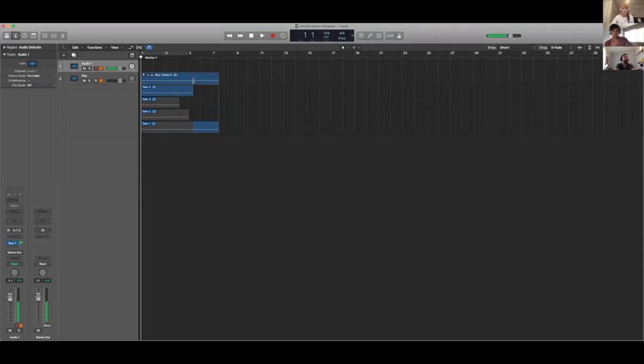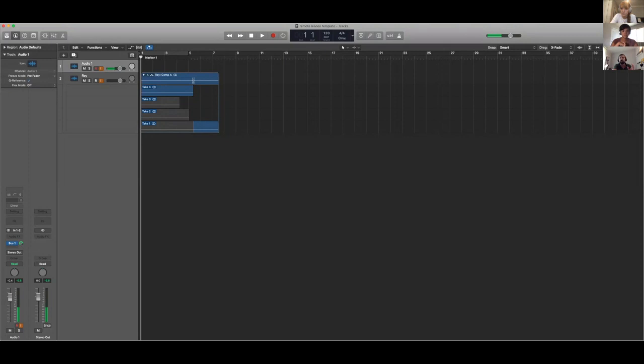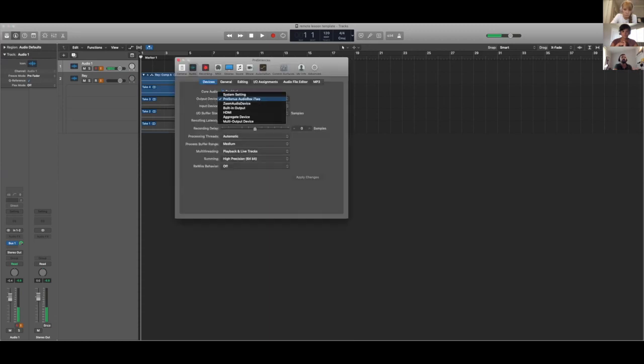One option is to circumvent Zoom's audio altogether. In Logic or GarageBand — it doesn't matter what DAW you're in — go to your audio preferences in the top left. You can change your audio preferences to Zoom Audio Device, and you have to be screen sharing or sharing audio to do this. You would either share audio from your computer with the advanced settings or share your screen altogether. Then go to Preferences > Audio, change your output device to Zoom Audio Device, and change your input device back to your interface so your microphone still goes into Logic but your output goes to Zoom. Then apply the changes.